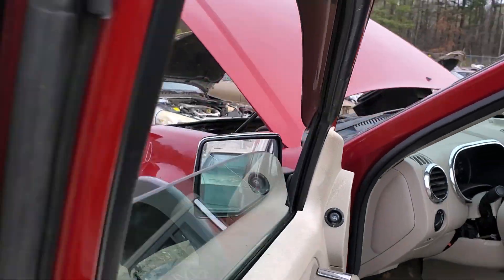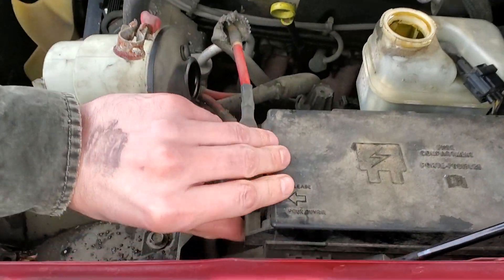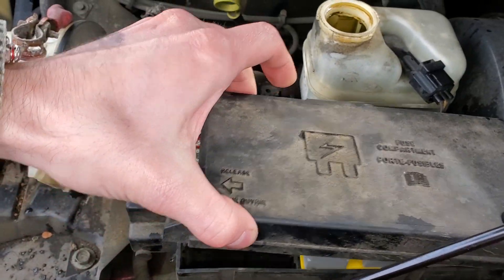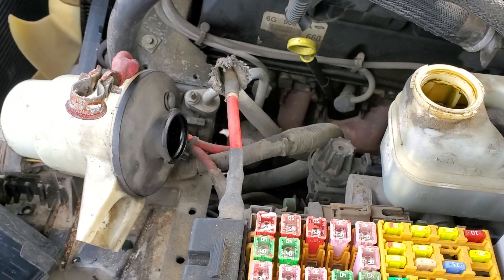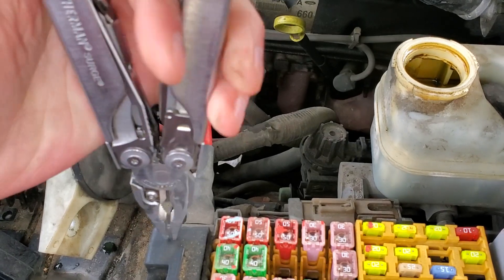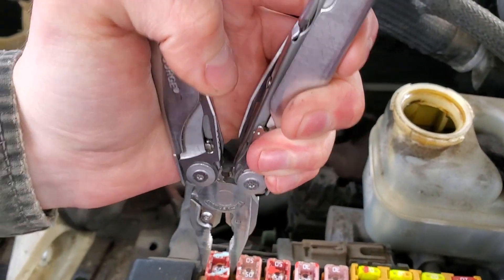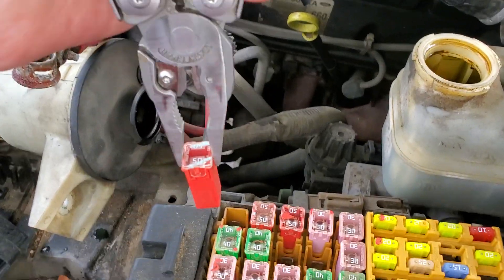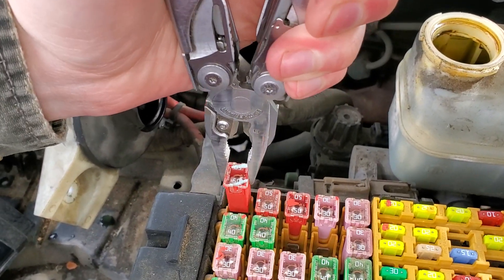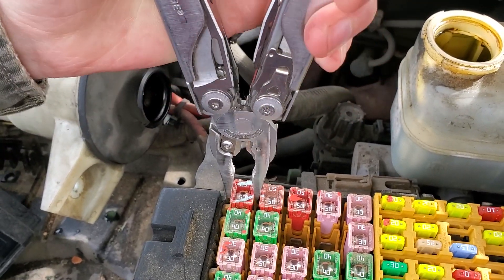To start with, we're going to head under the hood. There's a large 50 amp fuse that provides power for the power windows, and that's going to be this one right here. You can peer down inside of it to see if it's blown. This one is intact, and to remove it you're just going to wiggle it while you pull up. You don't want to squeeze too hard or you can mess up the fuse.